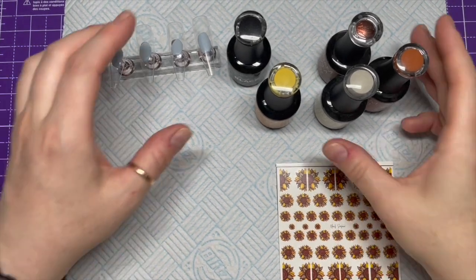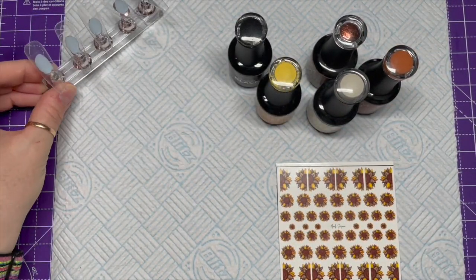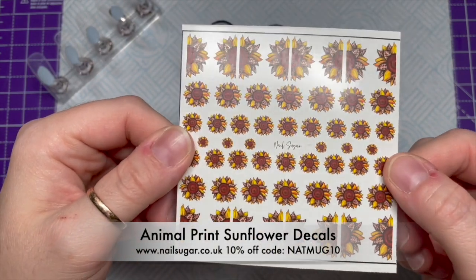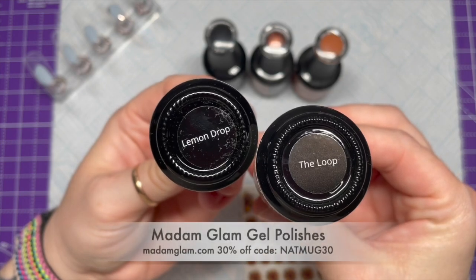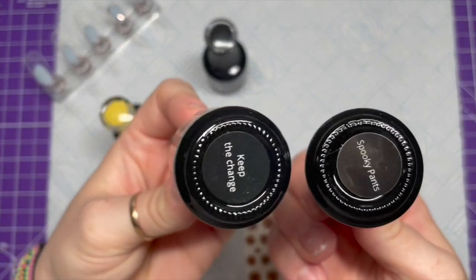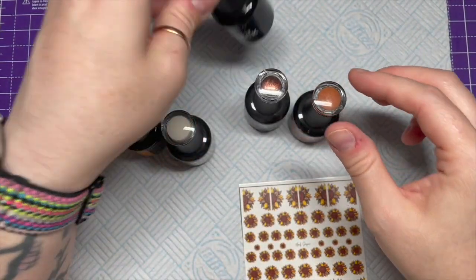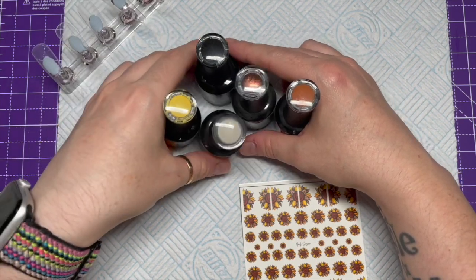Hi everyone, welcome back to a new video! Today we've got some Madam Glam gel polishes. We've got some tips ready and these are the colors I'm using. The inspiration for this set was these gorgeous animal print sunflower decals from Nail Sugar. The colors I'm using are Lemon Drop, The Loop, Spooky Pants, Keep the Change, and Perfect Black.